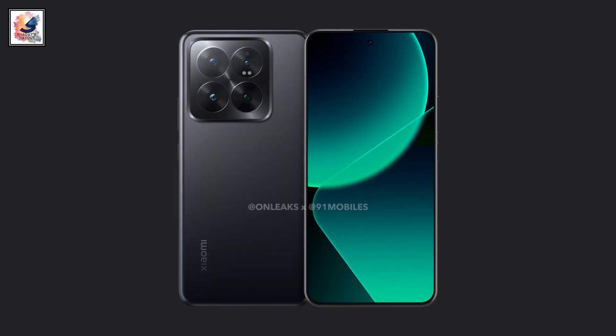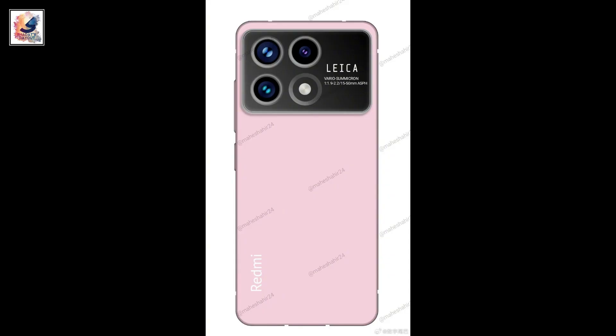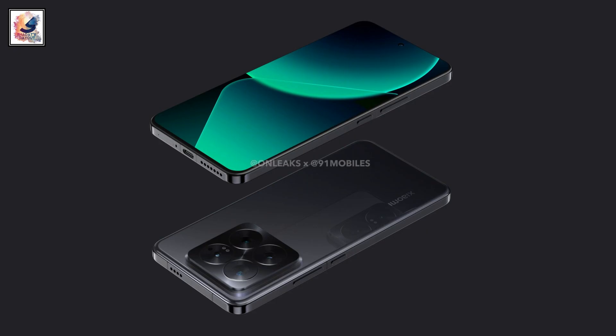Hey guys, Xiaomi 14 Pro design has been revealed. The phone comes with a lot of changes. Xiaomi 14 Pro is expected to launch next month. Let's now talk about the design and the specifications.